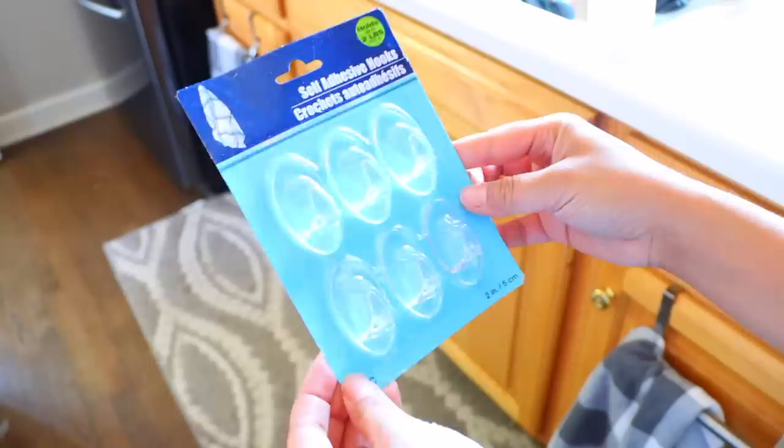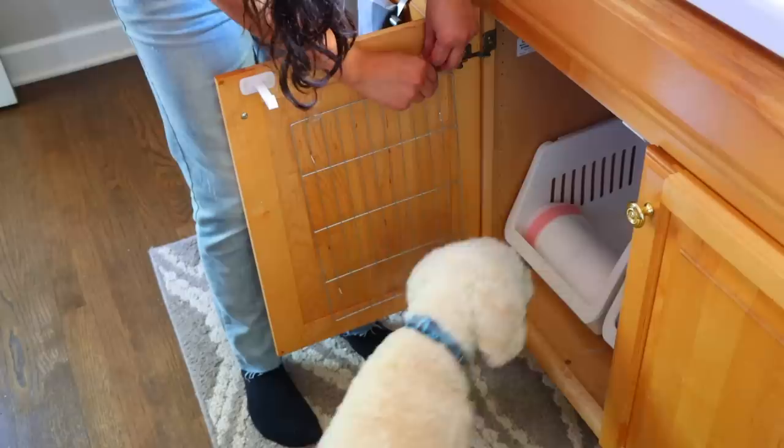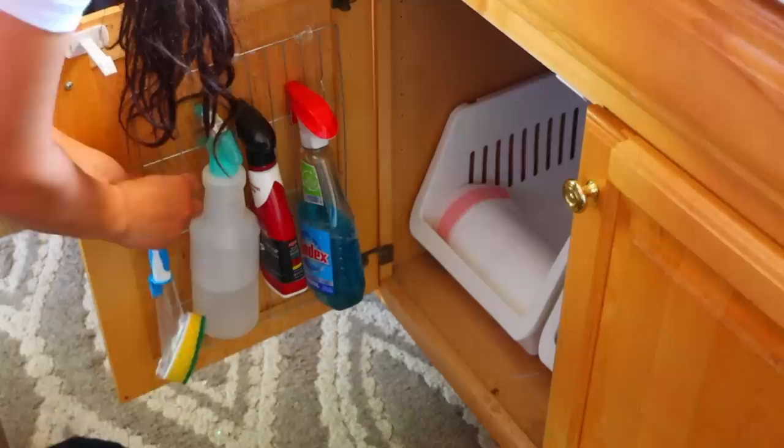Cooling racks are great for organizing underneath kitchen and bathroom sinks. You'll need some command hooks to attach the cooling rack to your cabinet doors. And off of the cooling rack, you can organize so many different items, especially cleaning supplies. If it has a handle, you can just hook it right onto the wire of the cooling rack. For $2.50, I have this awesome organizational piece underneath my kitchen sink.